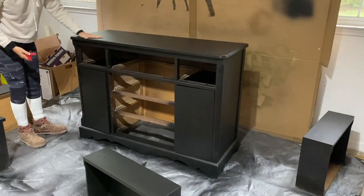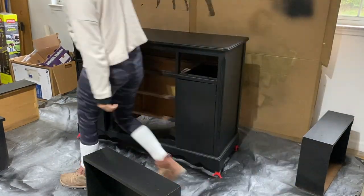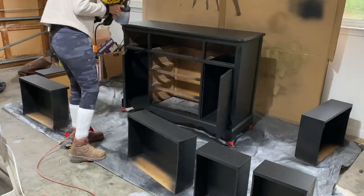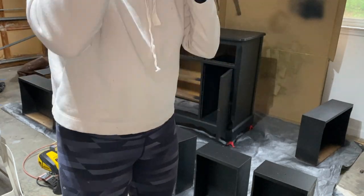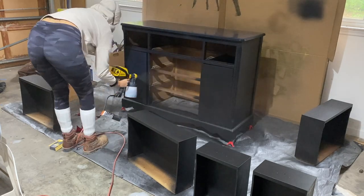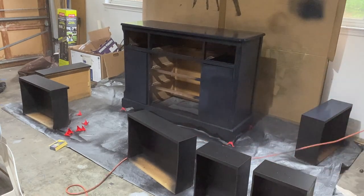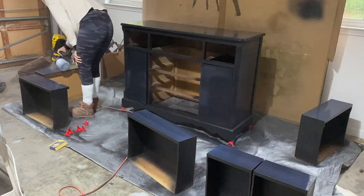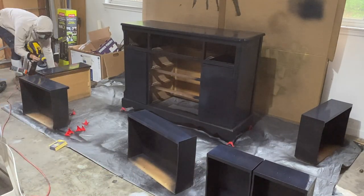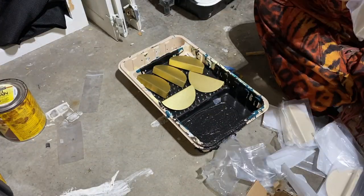I got these little plastic leg extensions halfway through the process, but I would highly recommend getting them because they just make sure you can get all parts of the legs with the paint and get full coverage. While getting full coverage I also went in with a top coat polyurethane that has a little bit of the black mixed into it, and while that dried I went in to spray paint my hardware so it matched the other hardware.